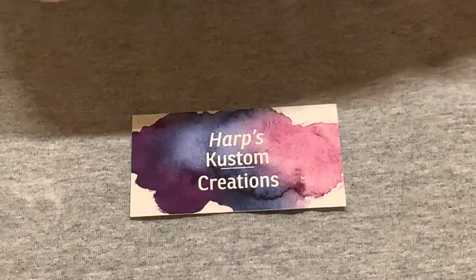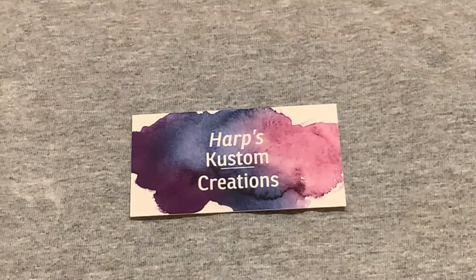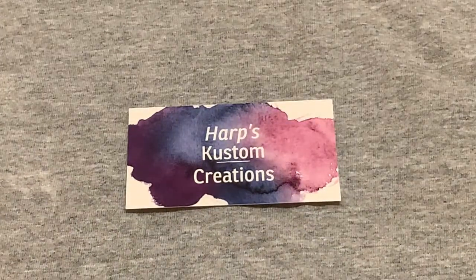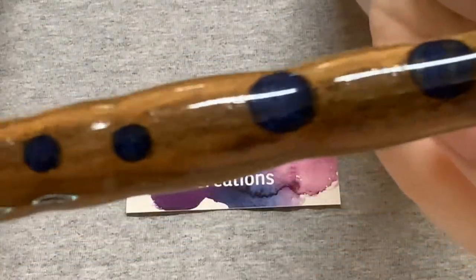The next one up is number 54. It's a bacotti wood with resin — this one has a blue resin — and it's just in spots.